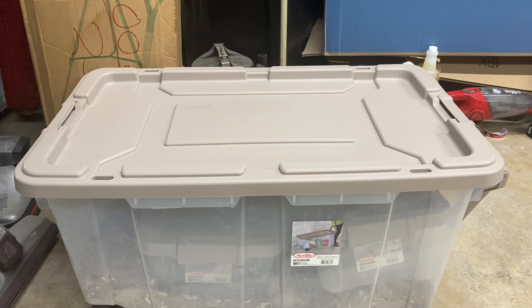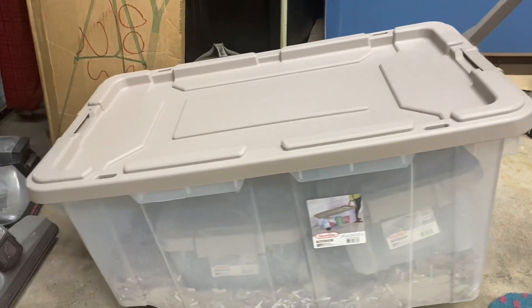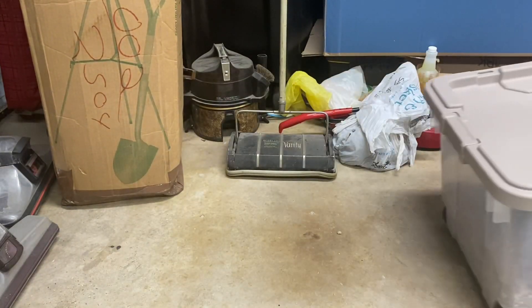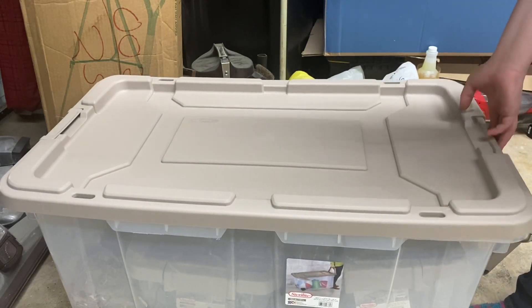This is going to be a really quick video. I'm just going to take you on a little tour of my mixes right here. I finally got a big bin and it has wheels so I can wheel them around. Let's go ahead and take a dive in.